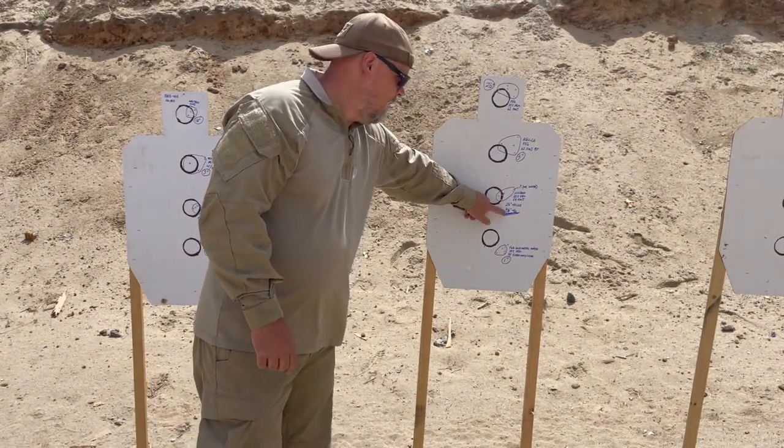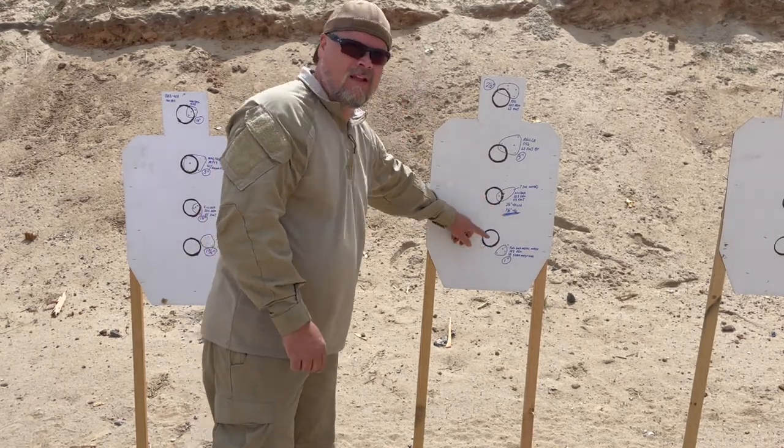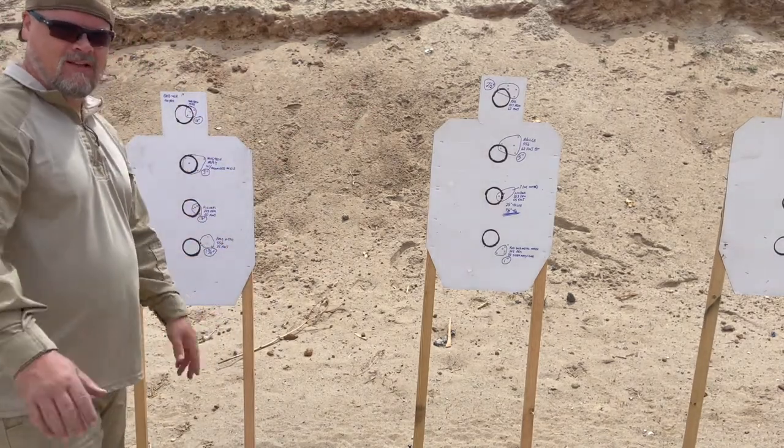Don't know where that flyer came from, but that is really good. This is a minute-and-a-half to two-minute gun — easily.